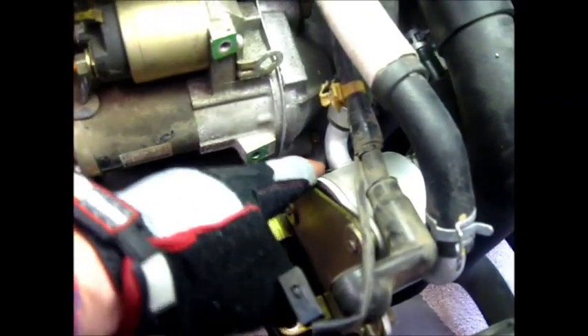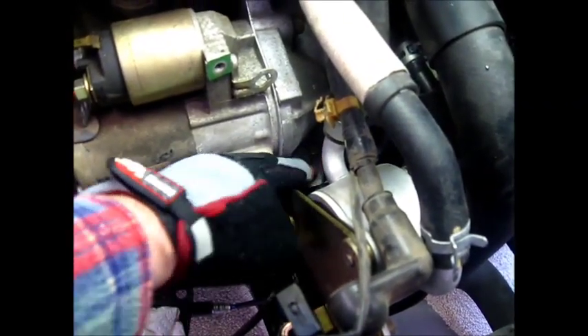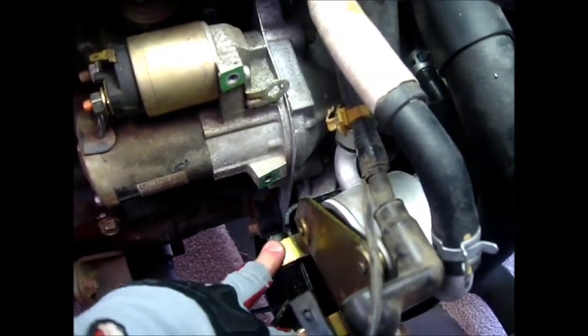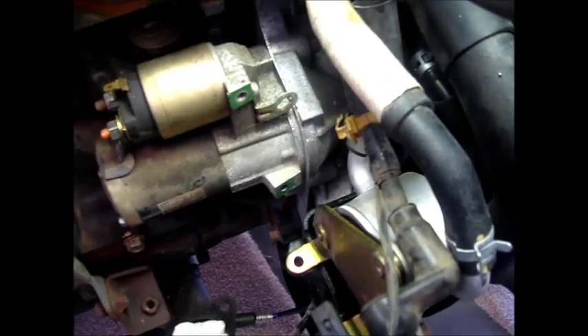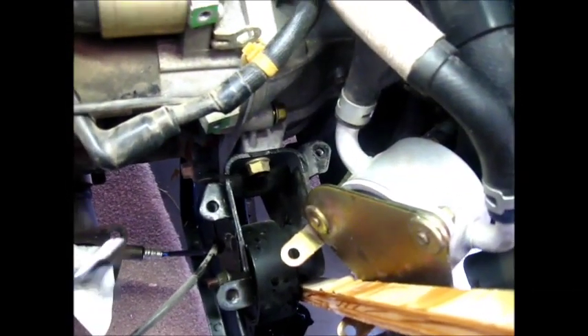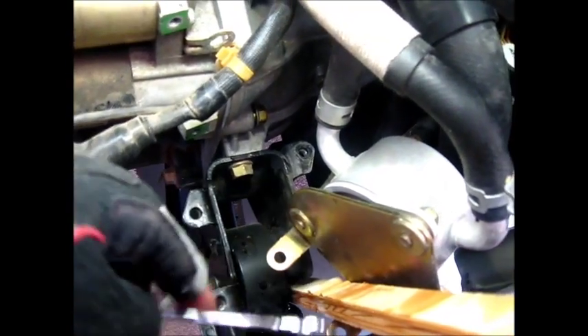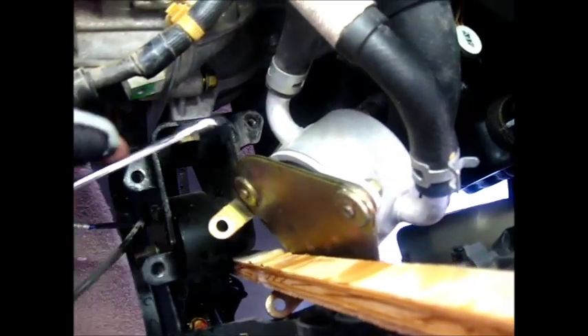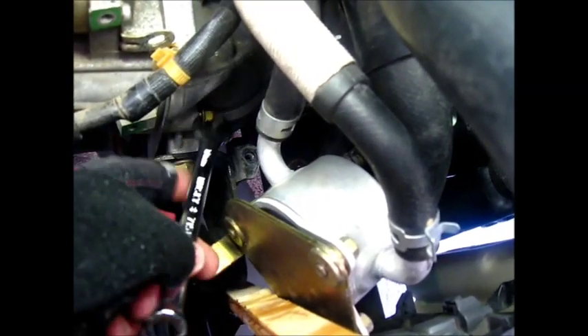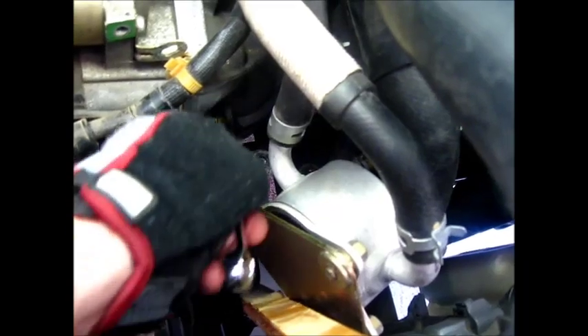It turns out I'm going to have to move this out of the way to get to this bolt — it's just too hard to get in there. So I'm taking these two bolts off; there's one more on the back side. I moved this out of the way and braced it with a piece of wood to keep it out of my way. I couldn't get a socket in there, so I have to use an open-end wrench.